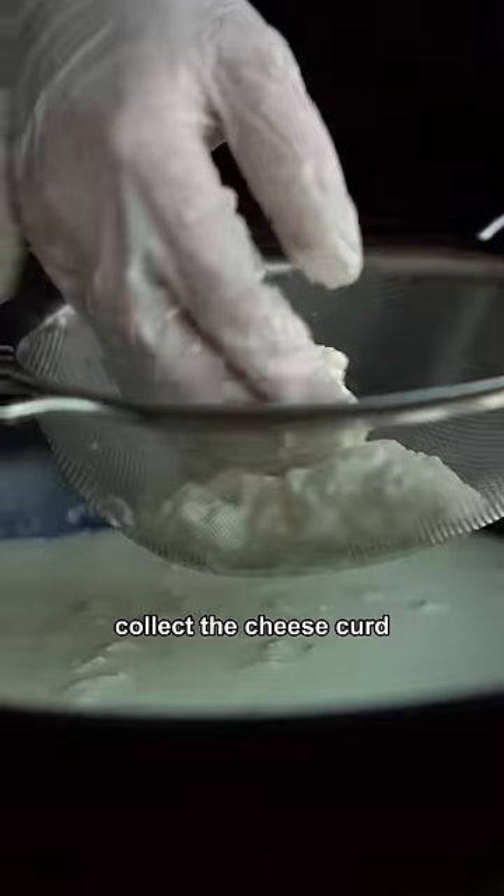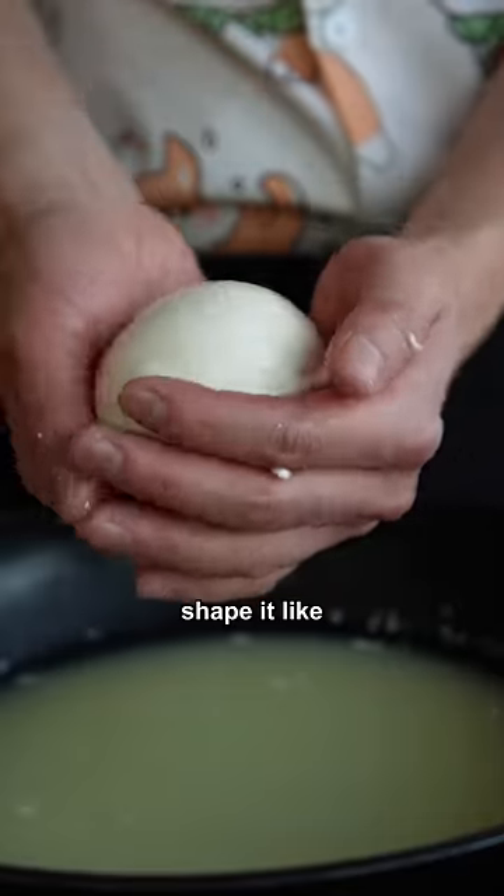Collect the cheese curds and squeeze out the liquid. Shape it like QCP's new haircut, rest it in the fridge — and there you go.